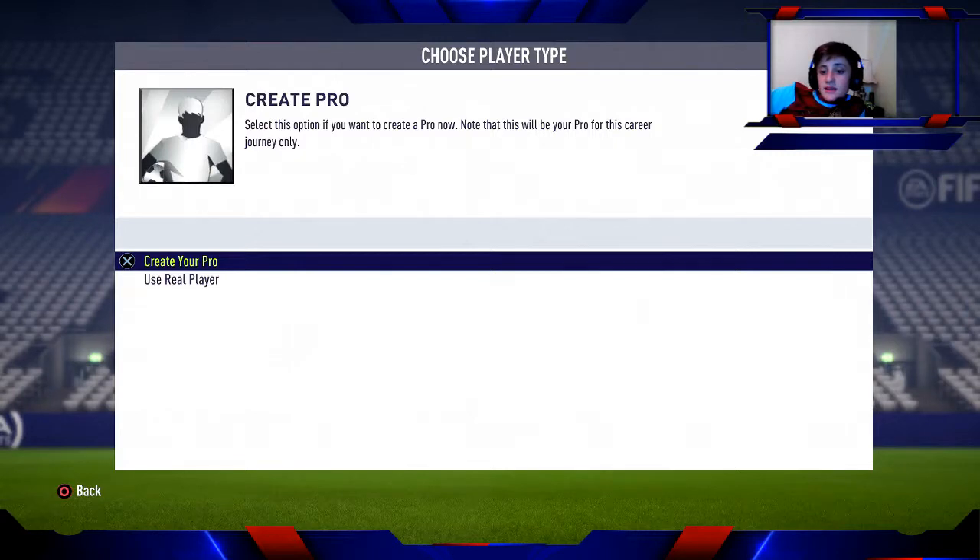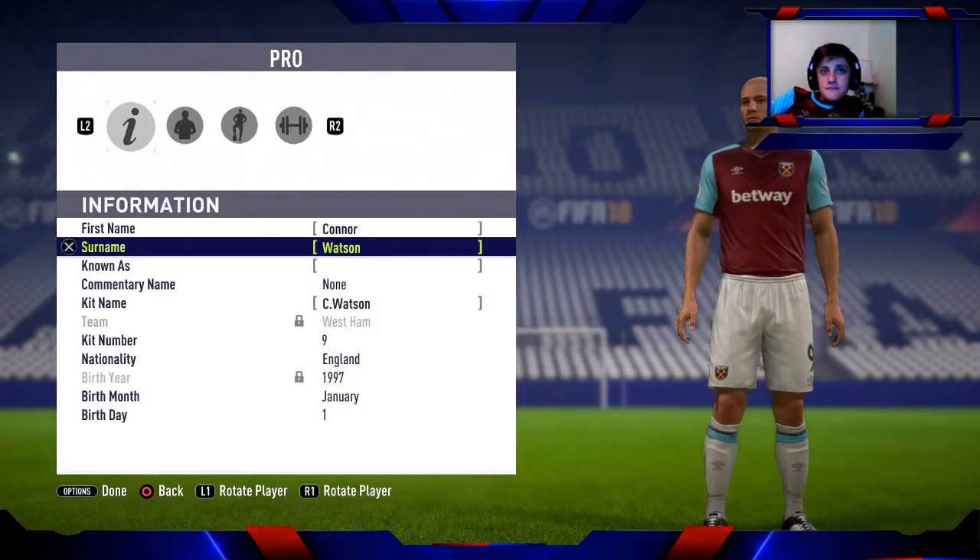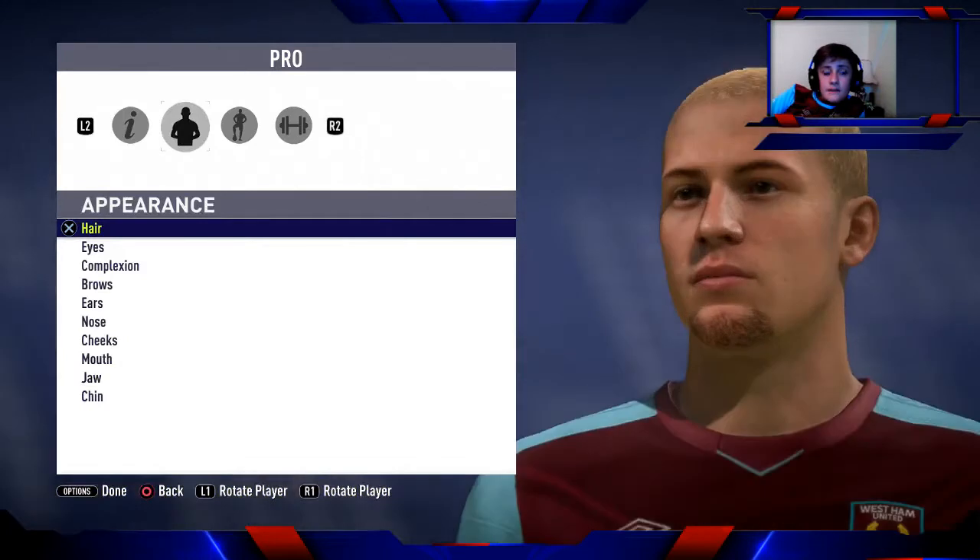We are back and uploading again. Today we are doing a pro player episode and we are making Kim Jong-un. This is a series I'll be doing — after this I'll do Donald Trump, then Vladimir Putin, then someone like Barack Obama.